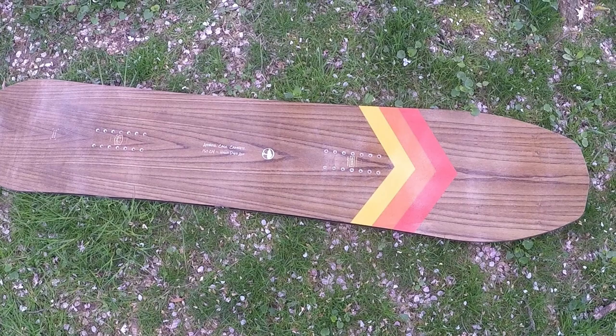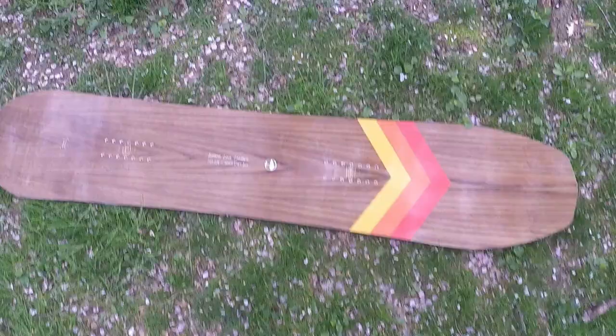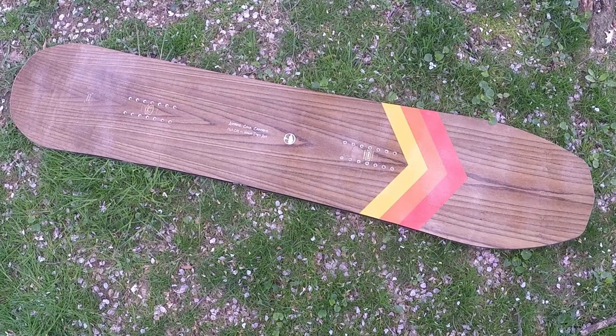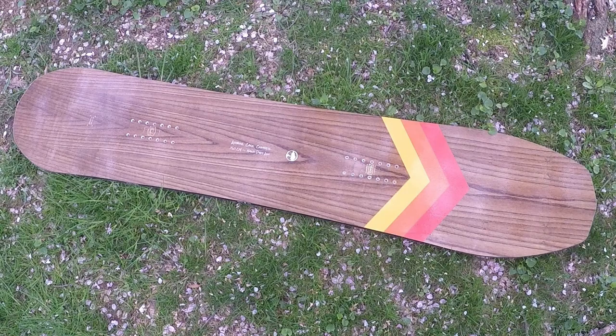I also wanted to point out that because this board has those lifted fenders and is less catchy, it's definitely not a great carving board. On PAL and slush days it's not hard to dig in at all, but you really have to throw your weight onto it and trust the edge to get it to engage.